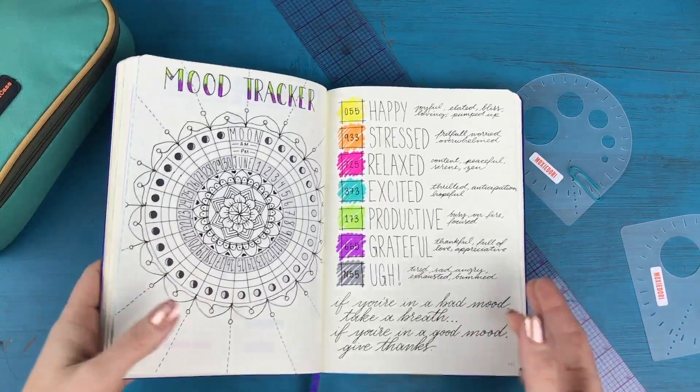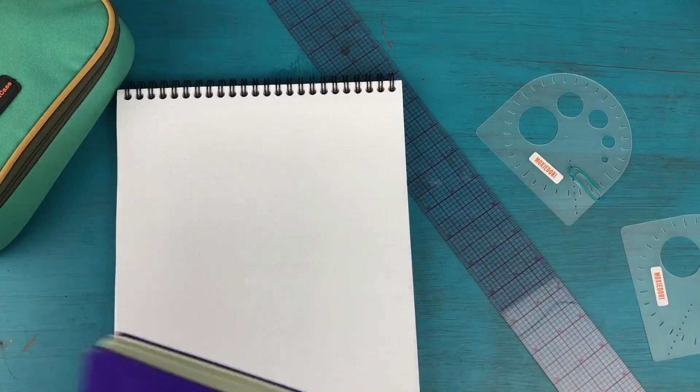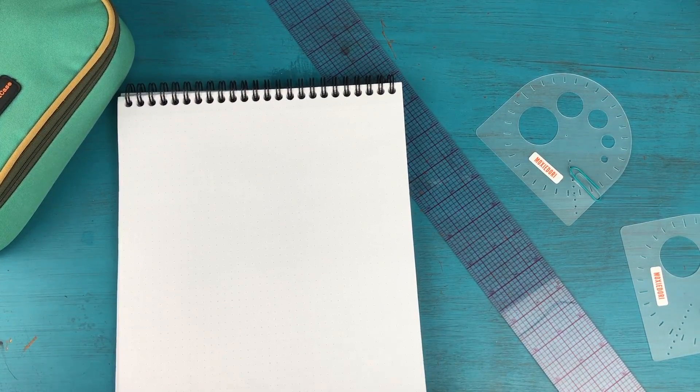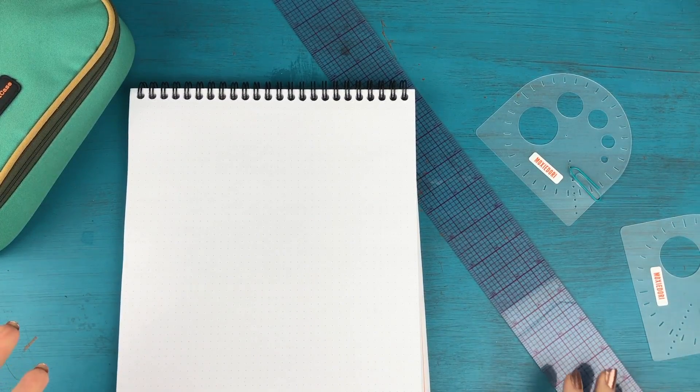Now that I've explained that, I'm going to set my bullet journal aside and grab just a dot grid notepad — this is a Rhodia number 18 dot pad, spiral bound at the top — and I'm going to use the stencil and show you more in real time how it works.